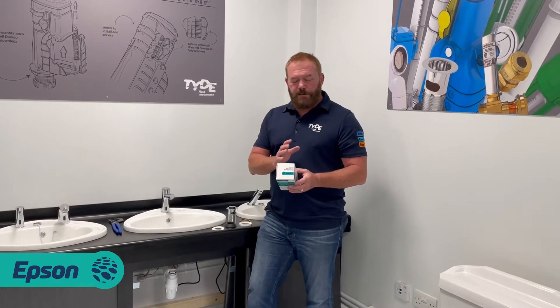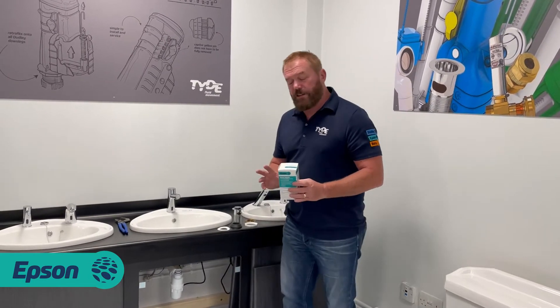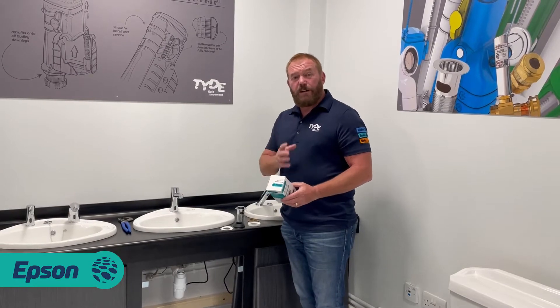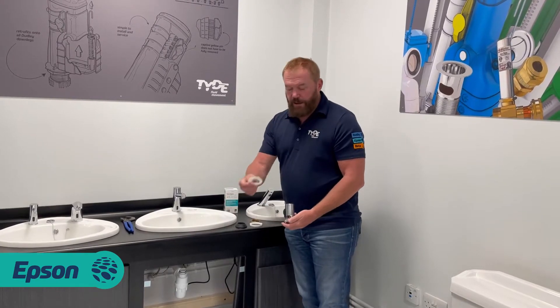We're here today to look at this - it's a Basin Mate, it's from Epsom, and it's a leak-free system. If you want to come and have a look at the washers that it's got inside this system - it's got a two year guarantee, easy to install, it's guaranteed not to leak.